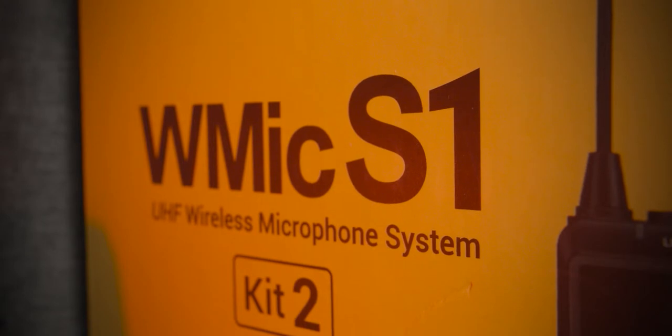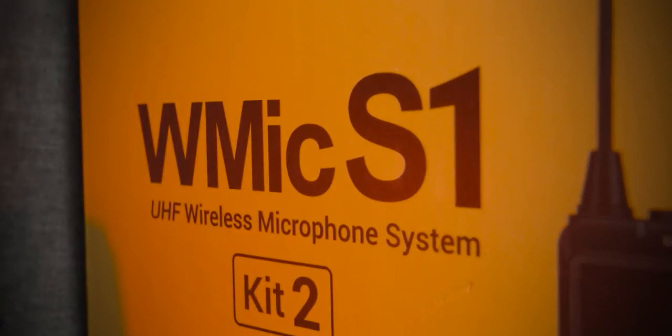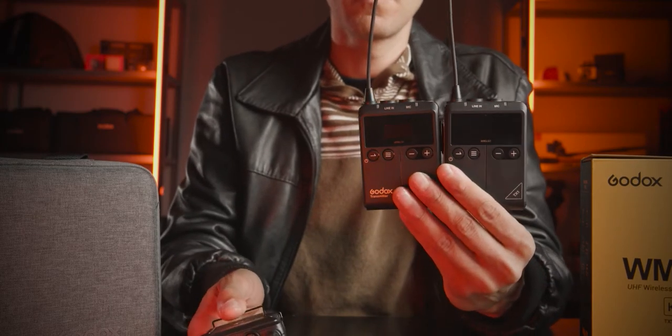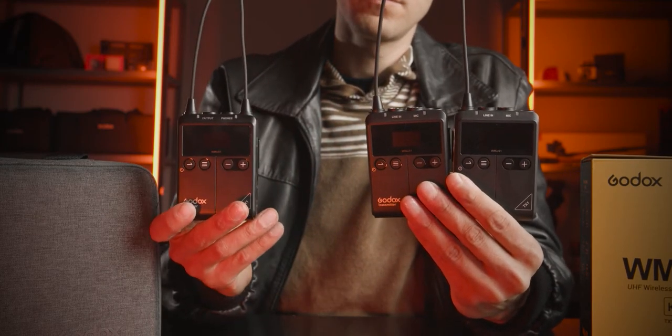Kit number two comes with one receiver — which is on my camera right now — and two transmitters, so you can use it for dual interviews, if you're vlogging with a friend, when you have multiple people talking to the camera. Kit number one comes at €179 on Amazon, link in the description. Kit number two comes at €250.